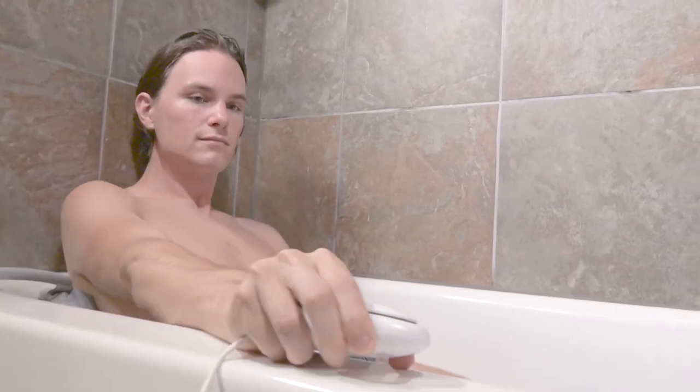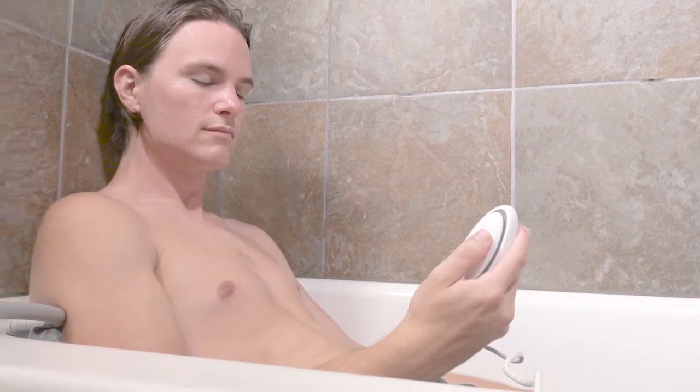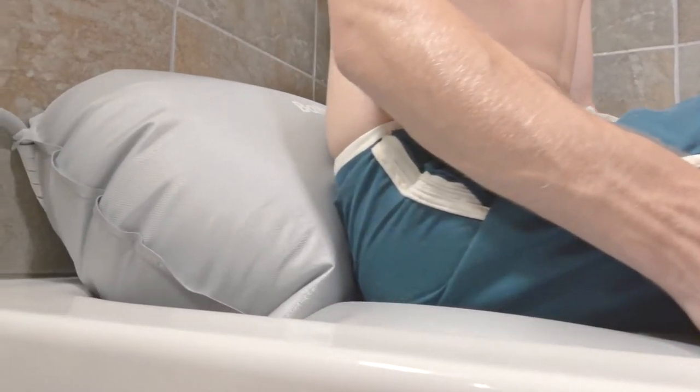When done bathing, return to a seated position towards the back of the cushion. Press and hold the up button to inflate the cushion and slowly raise yourself out of the bath. The bathing cushion can remain in the tub and easily be removed in a matter of seconds.